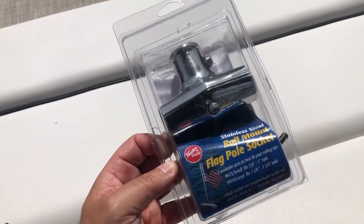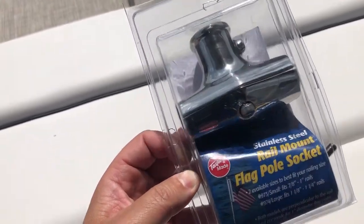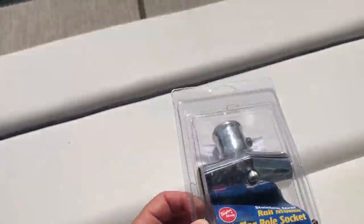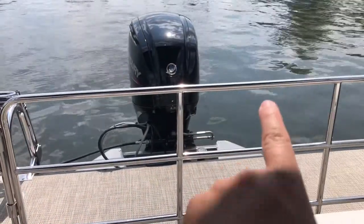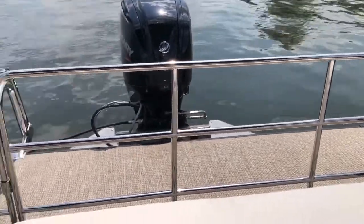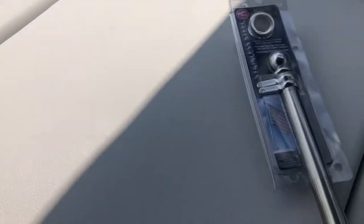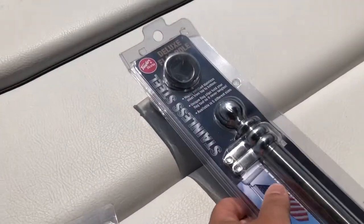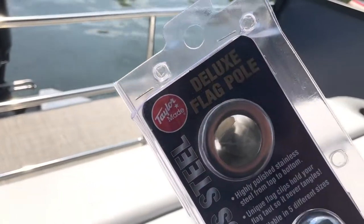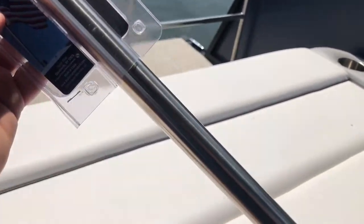Today I'm going to install the flagpole socket — it's stainless steel by TaylorMade. I'm going to hook it up right there; it kind of matches the railing that I have. Then I'm going to install the flagpole itself, which I'm really excited about.